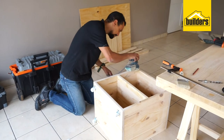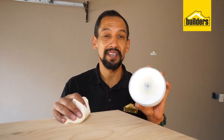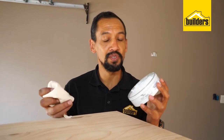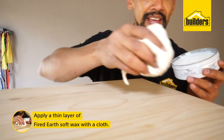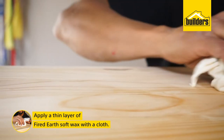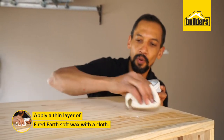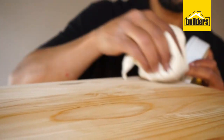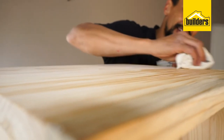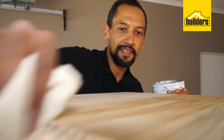It's now time to start applying your soft wax. This is a soft wax from Fired Earth — all you have to do is have a nice soft cloth at hand, wipe it in, and give it a thin layer in nice circles. You can go with the grain of the wood as well. Remember, it's a thin layer — let it dry for four to eight hours, then apply a second layer. It just brings out a bit of color in this beautiful pine wood and gives it a satin sheen finish.